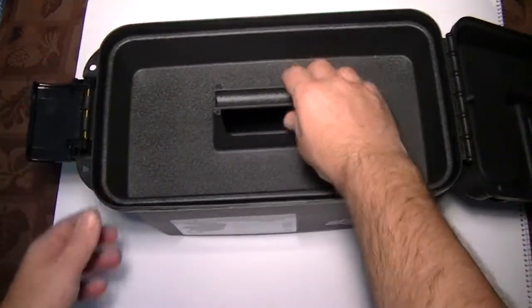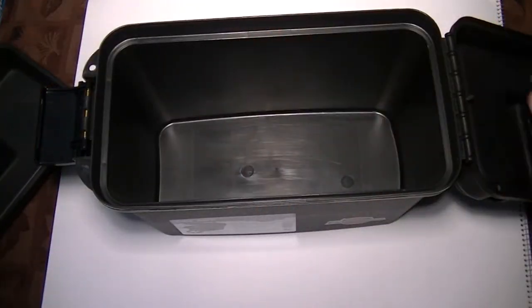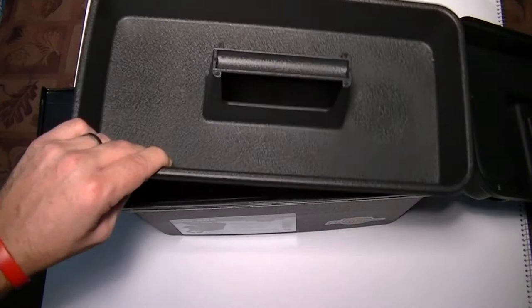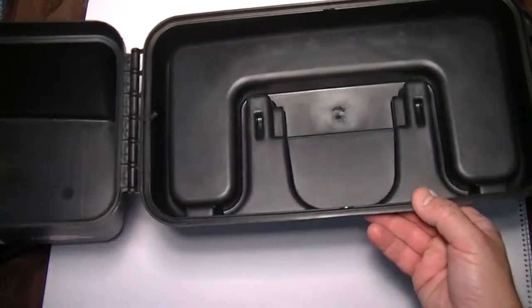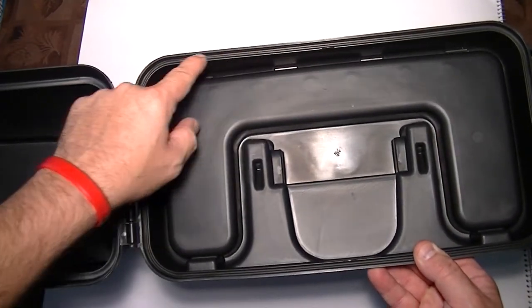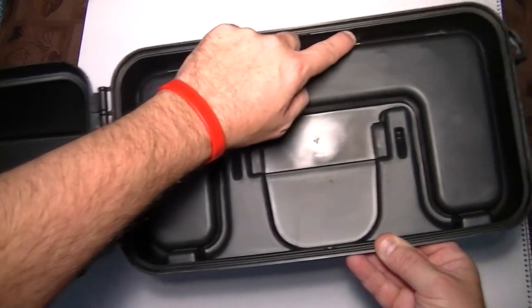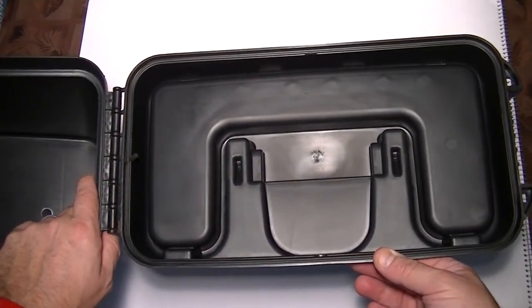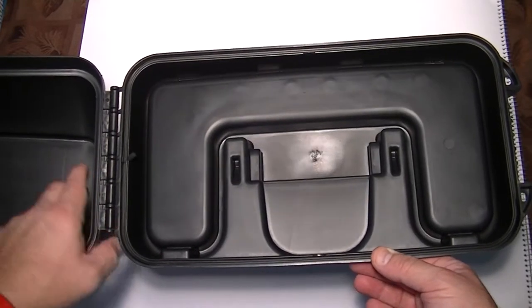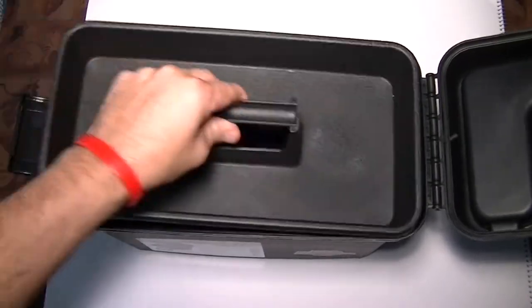Inside, we have an inner tray for holding whatever you need, and underneath that, all the space you want. If you don't use the inner tray, you've got even more space underneath. On top, there's a nice o-ring all the way around. I would suggest lubricating that o-ring with a little bit of silicone grease to keep it nice and limber and sealed. You can actually take it out if you wish, and I'll show you how much this thing can hold in a second.